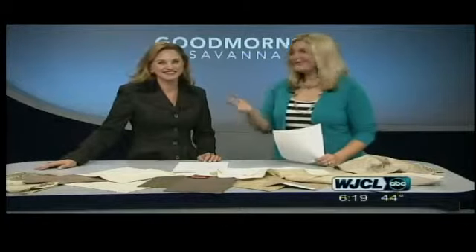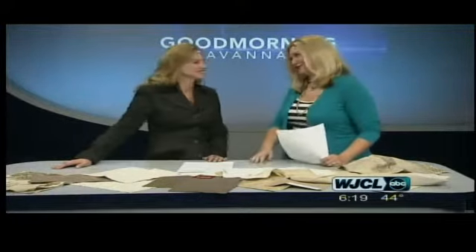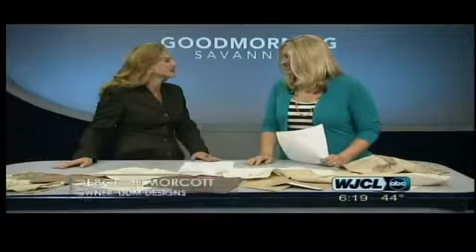Joining me in studio is the professional herself, Debra Morcott. Debra has been voted best interior designer for two years in a row by readers of Savannah Magazine. She designs interiors for both commercial and residential spaces worldwide, but her headquarters are here in Savannah. We appreciate you working with us. This is an honor — thank you for having me, Jessica.